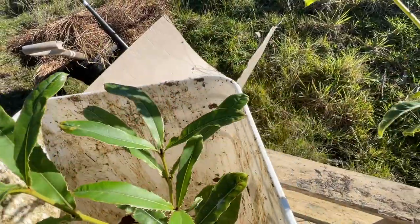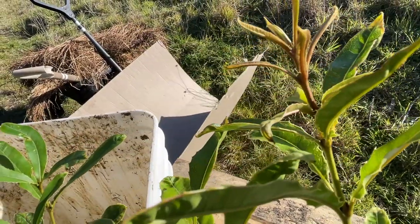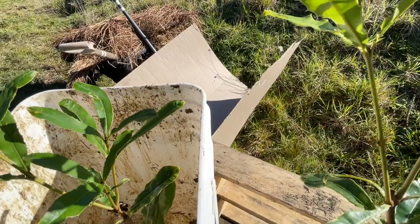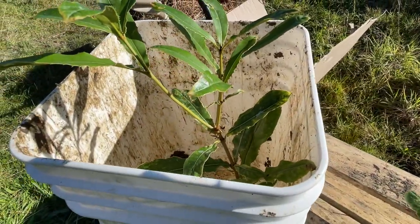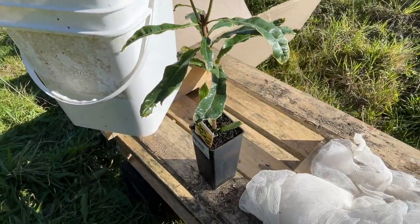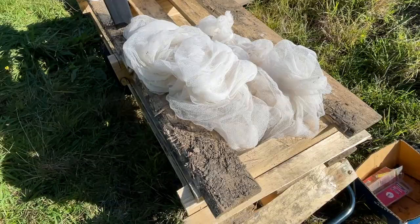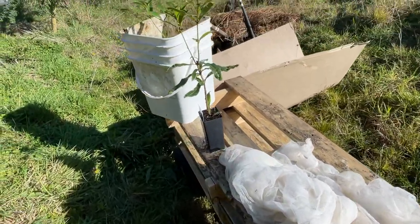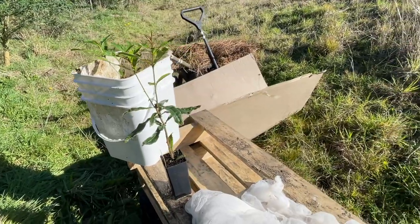These are my two macadamias that I picked up the other day. These are suited to cooler temperate climates but they do require a bit of nurturing to get the tree up and running. At this time of year you have to protect from frost and you also have to protect from strong winds. Today I'm going to build a little structure that's going to hopefully protect these little plants and give them a good start so they can get going.